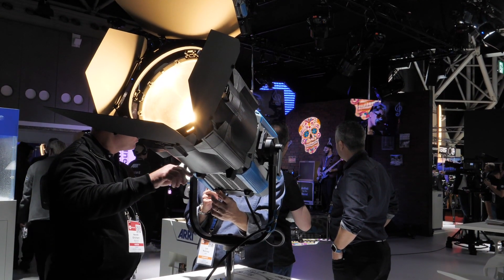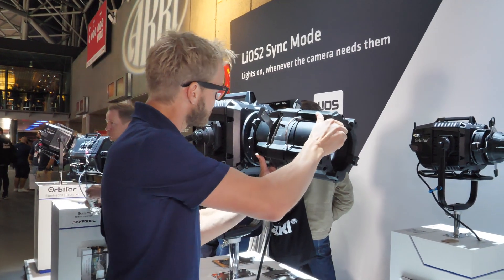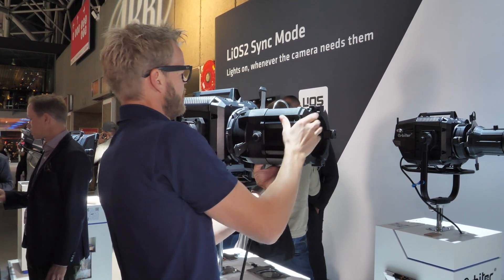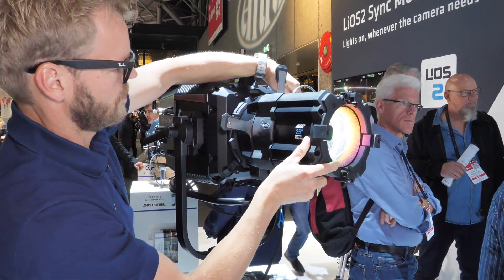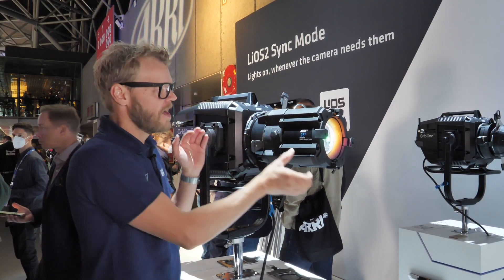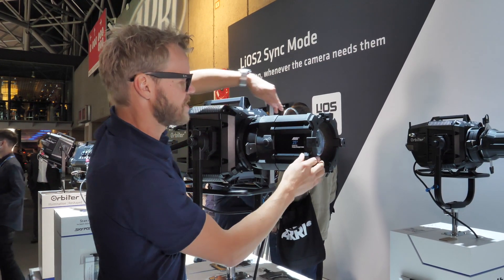Mounting these lenses into the QLM system is a straightforward method by sliding it into the system and then rotating it into place. As you can see, the optic is recognized by the system and light output is released immediately. You can right away use the motorized focus and adjust your light output with the shutter blades as you wish.